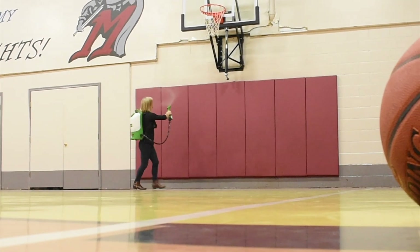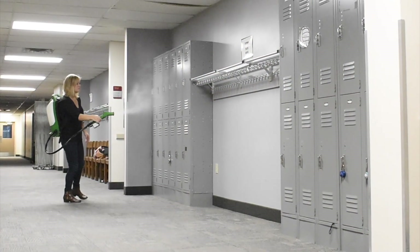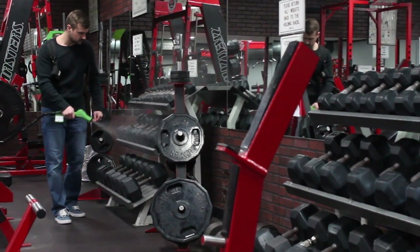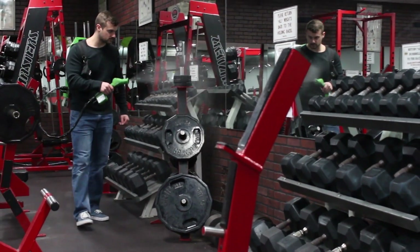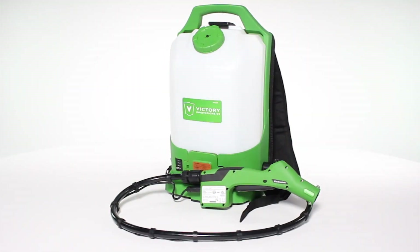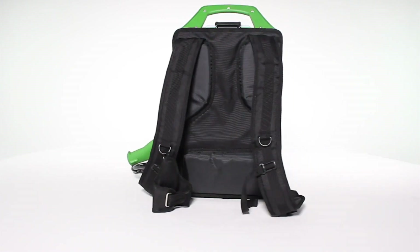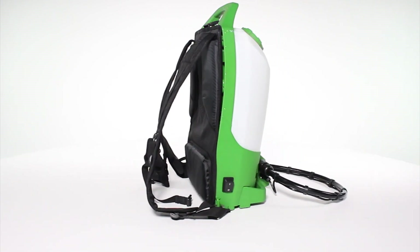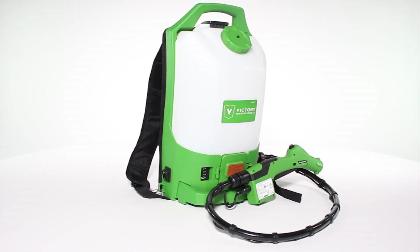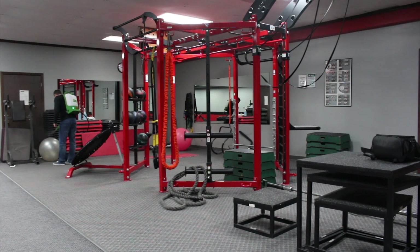In industries and environments with large-scale sanitation needs, it is often difficult to achieve the chemical coverage necessary in the amount of time desired. We've taken our patented electrostatic technology and developed our brand new backpack electrostatic sprayer, the VP300ES. Our backpack electrostatic sprayer improves on our standard sprayer design by letting the user carry over eight times as much chemical, allowing over eight times more sanitation coverage before refilling.